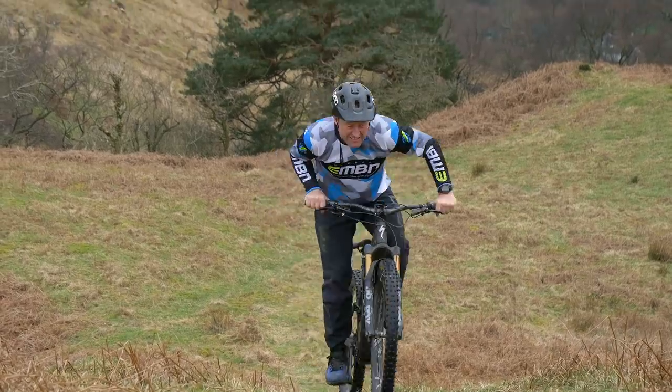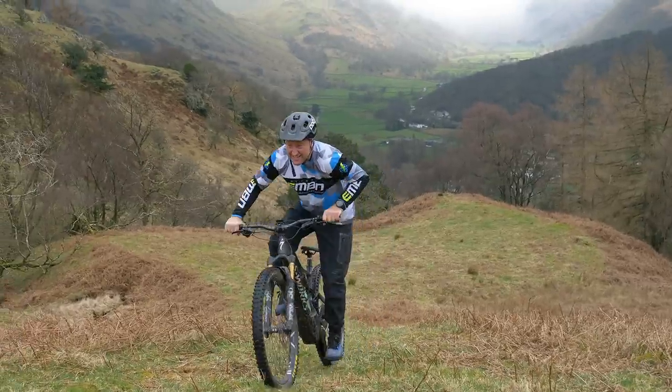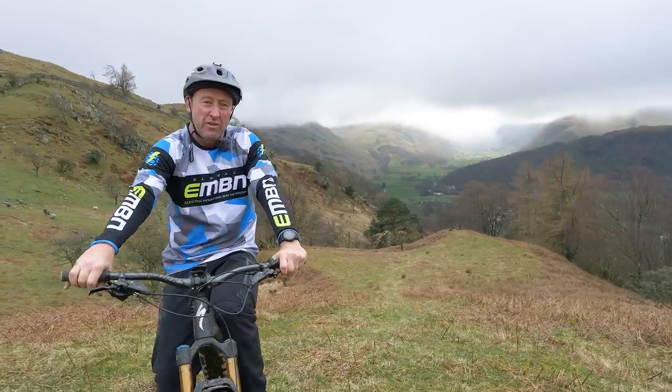Power — is it important? Yeah, it probably is if you're doing flat out fire road sprint tests, but if you're in the mountains, I think you'll probably find that power is nothing without control.